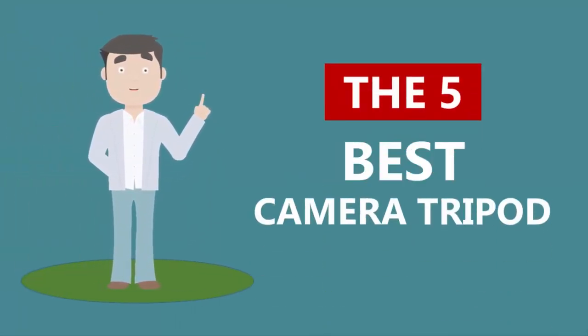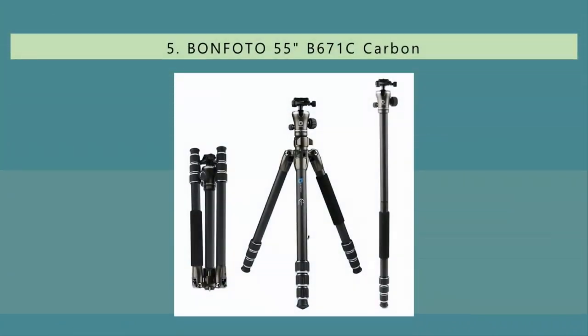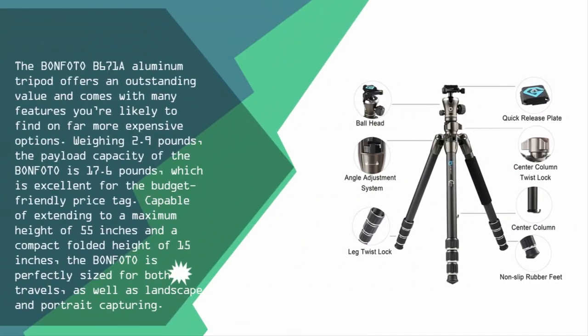Here we present the five best camera tripods. Let's get started with the list. Starting off at number five, the Bonfoto B671A aluminum tripod offers an outstanding value and comes with many features you're likely to find on far more expensive options.